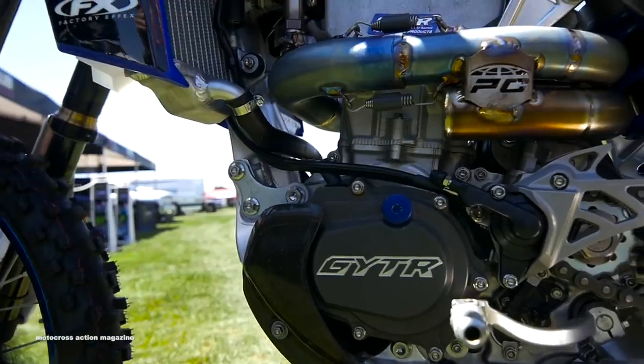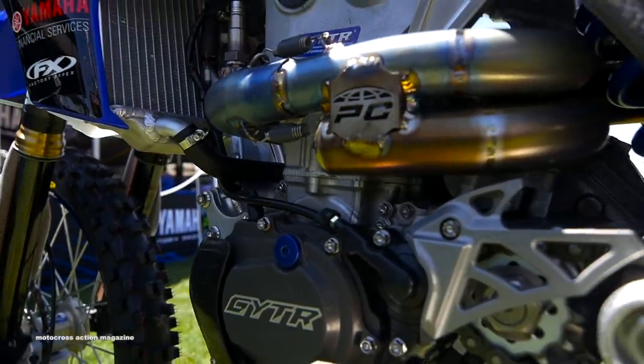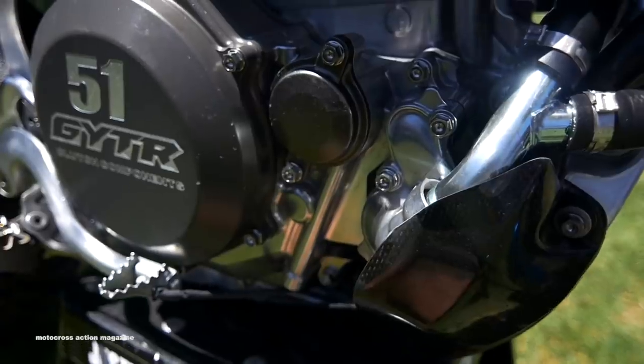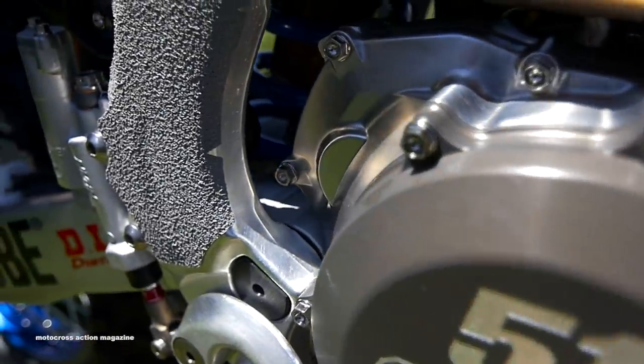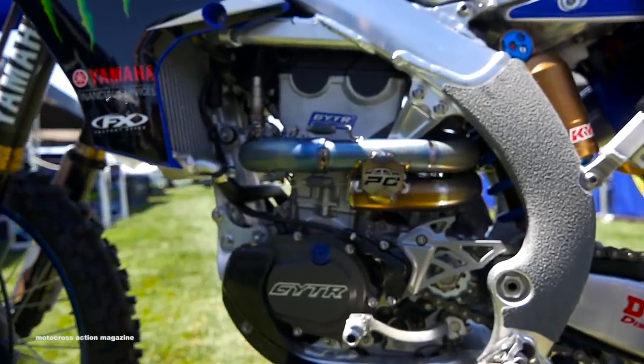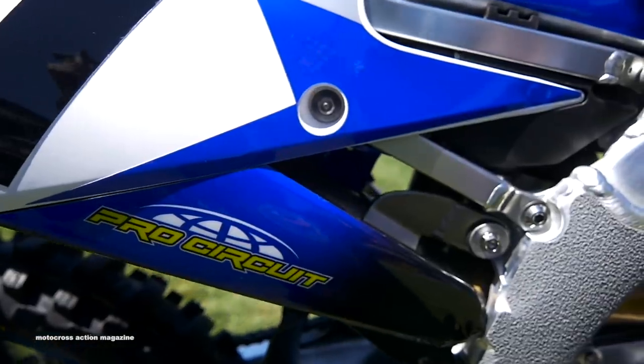All the guys we've had this year have all different riding styles. Cooper's really smooth and precise, Barcia's just everywhere, and Twisten's on the throttle like crazy. Engine package-wise, they've stayed really similar, and we've just adjusted them a little bit with mapping, which is a constant adjustment. We do it to every track, depending on dirt, corners, everything — however the guys are riding.